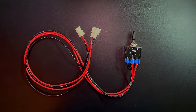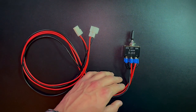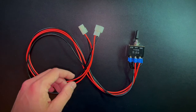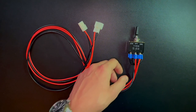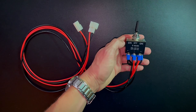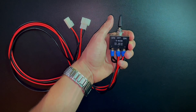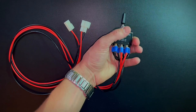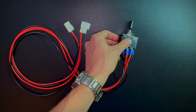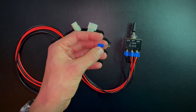Here's everything we need to make the forward and reverse switch. You can see the wires are pretty long but you are able to adjust them to whatever wire length you want. The switch itself has an on-off-on function, which means forward, neutral, and reverse. The wires are connected by ring terminal connectors - you will need a total of eight of these.